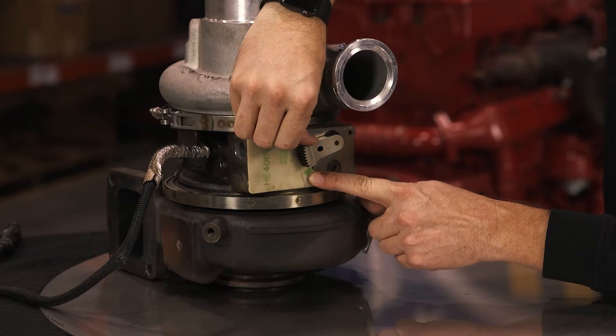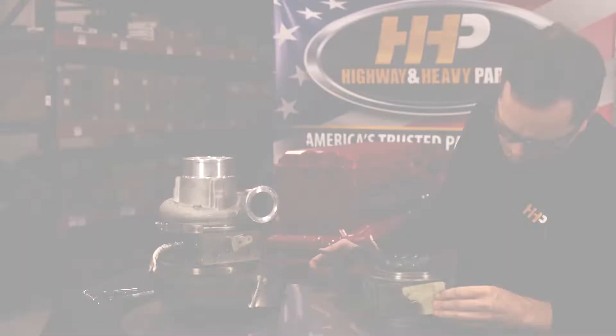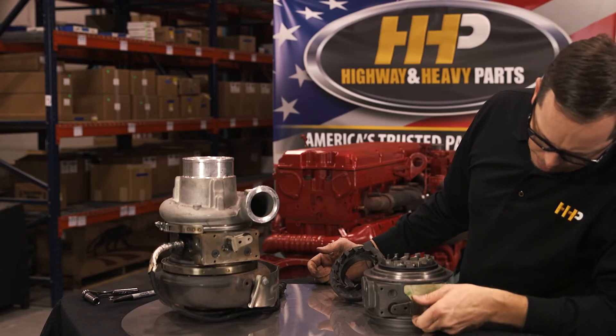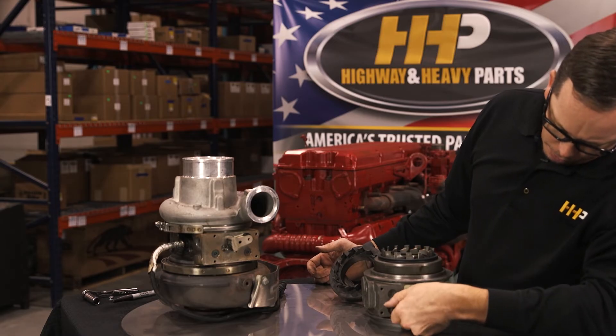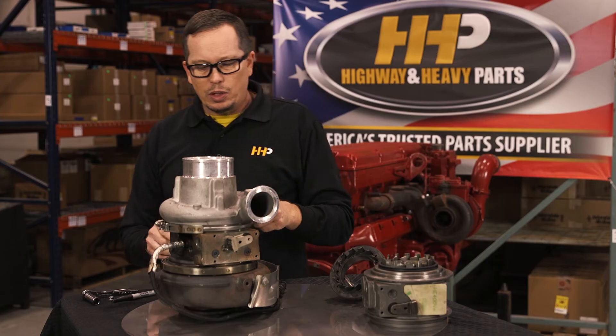It's got some damage going on on the inside. We'll take it apart and see what's going on. This is just a center housing — just to give you an idea, this thing will move from green mark to green mark effortlessly.